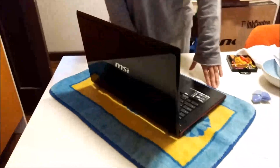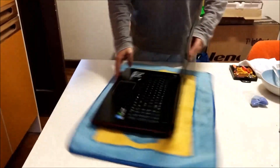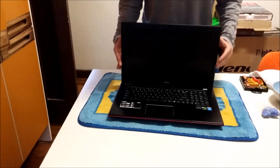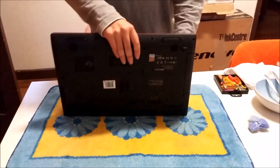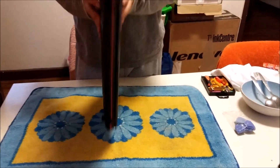Here we have our MSI Gaming GE70 17-inch laptop. We're going to open up and explore the inside. To start off, always have something soft to put your laptop on, so you don't scratch it when you move it around.